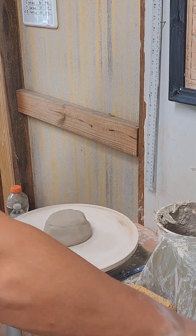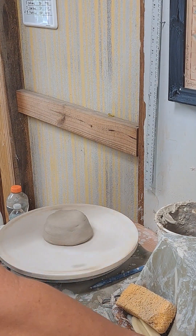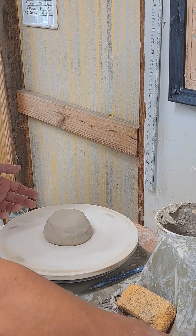I'm going to make a conch shell. This is one pound, one and a half pounds of clay. I'm going to make a shell, so I'm going to throw this one, then I'm going to take one I threw earlier and show you how to sculpt it into a shell.